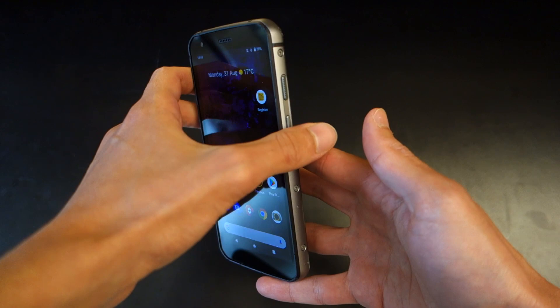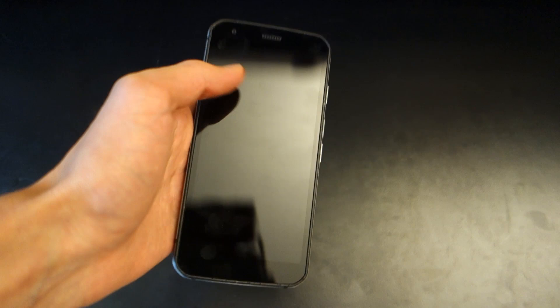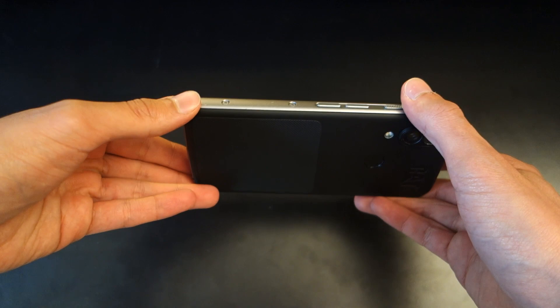This is a rugged smartphone and there's no denying that — when you first get it, you'll see it's a pretty chunky device. It weighs around 248 grams, so it's pretty heavy. Compared to a regular modern smartphone it's going to be less sleek and a little less portable, but that's not the reason you're buying it — it's for its ruggedness.